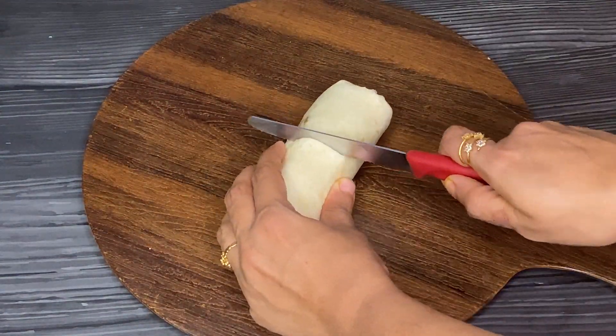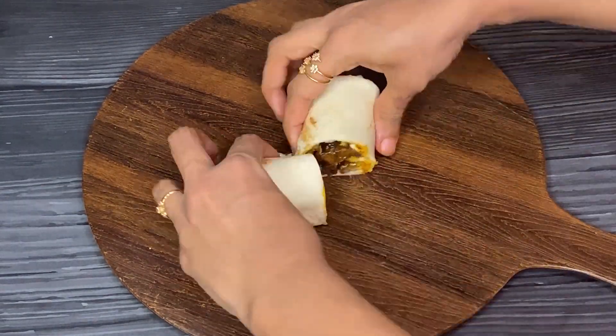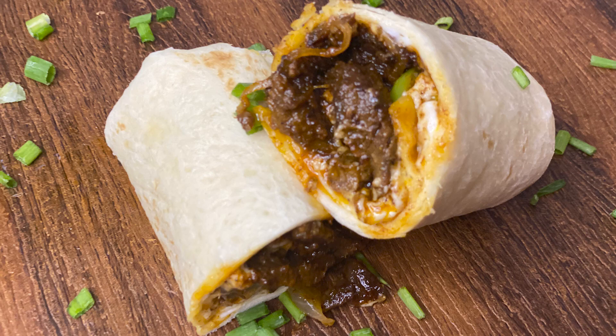These beef tortillas are very easy to make, and I am telling you it will definitely blow your mind. The taste and the texture of the rolls are just amazing. You can easily serve them as a dinner — do give it a try and let me know how it turned out for you.